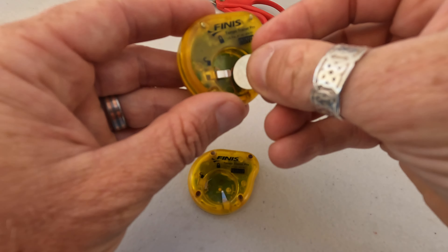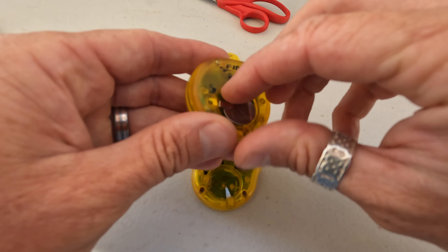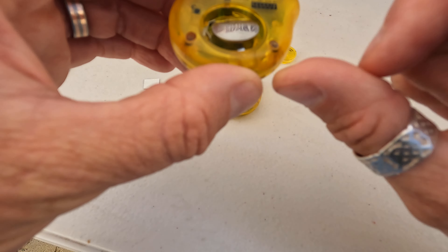The battery on the 2018 model slides under through here and clips in. The 2016 model just lays and rests on here like so.